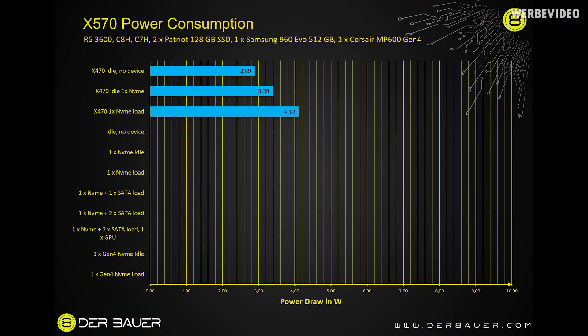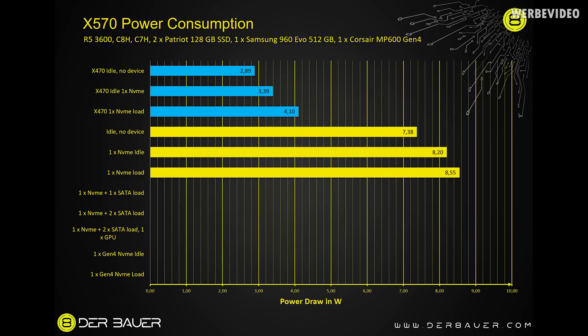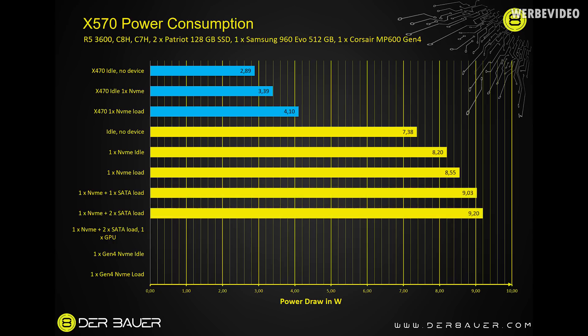Looking at the results chart, the blue lines on top are X470 comparison values. X470 in idle with no devices attached had a power consumption of about 2.9W — so low it can be dissipated just through the PCB with no additional cooling needed. X470 with a Samsung 960 EVO in idle is 3.4W, and under load with CrystalDiskMark it's 4.1W. X570 in comparison has a much higher power consumption — already in idle with no devices attached it draws 7.38W.